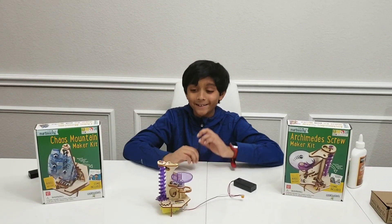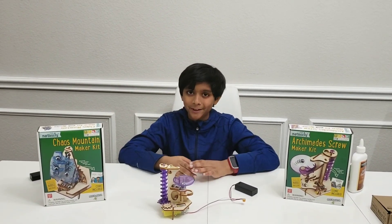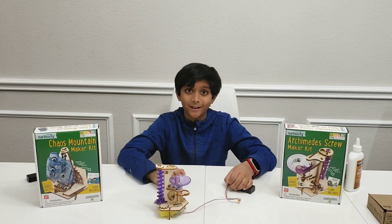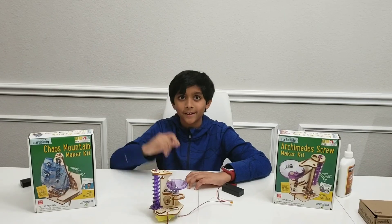Thanks to Archimedes and thank you to Marble City for making these cool STEM toys. See you next time!